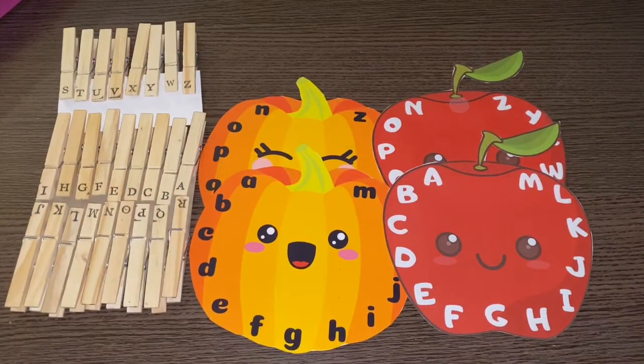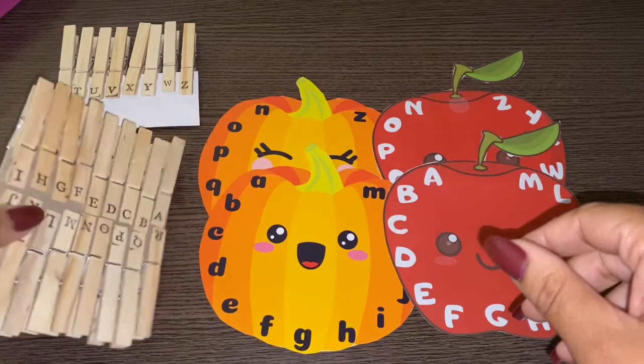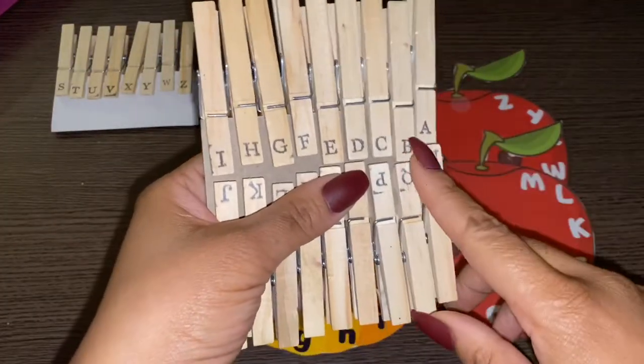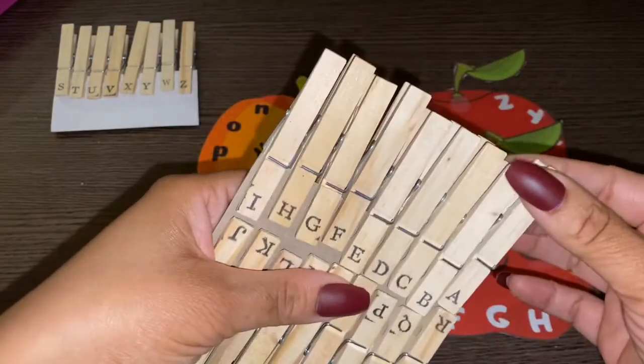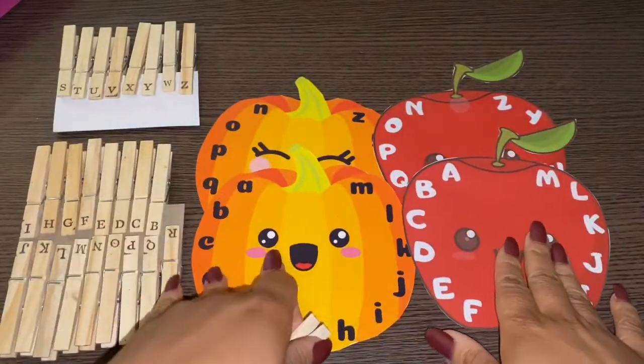It's Ms. Lovelace with Gigi's Party Playhouse, and I am back with a really cute alphabet game. This will help the little ones identify their letters. We have capitals and lowercase, and then we just have our clothespins. I used my stamp to put the letters on. I'm just going to show you how you play, and these will be available on my digital download store.